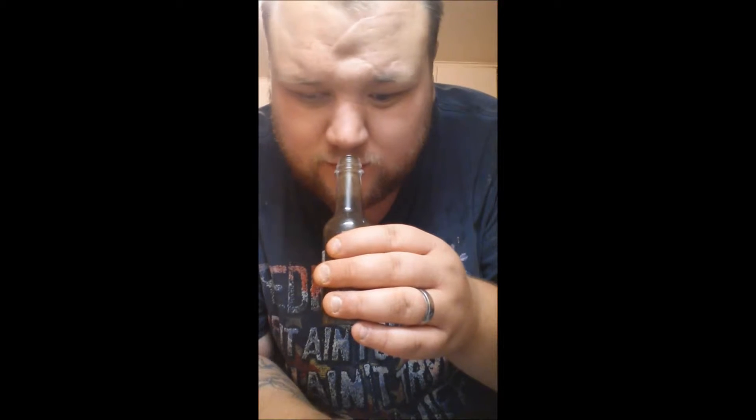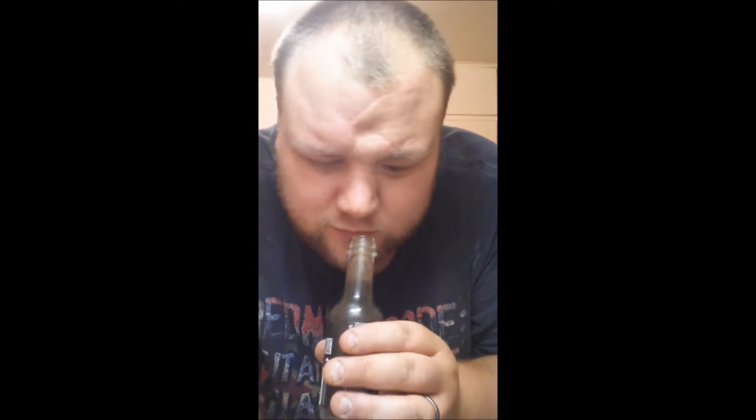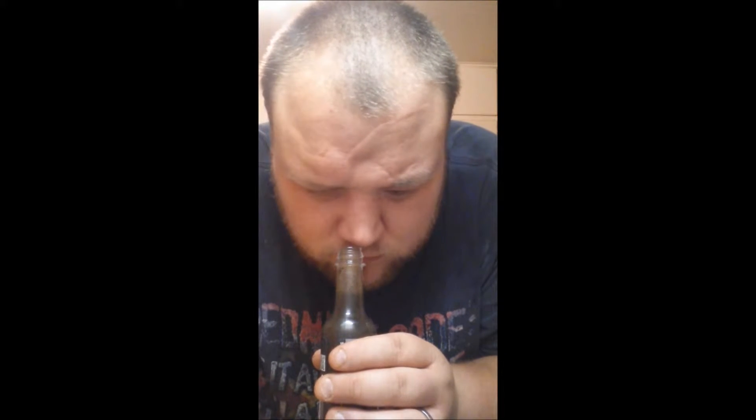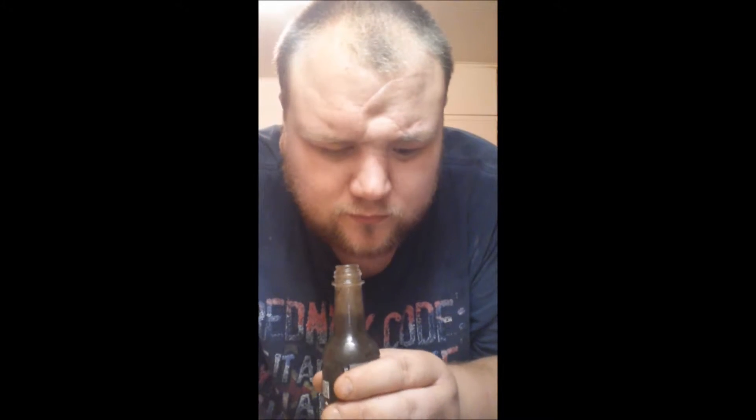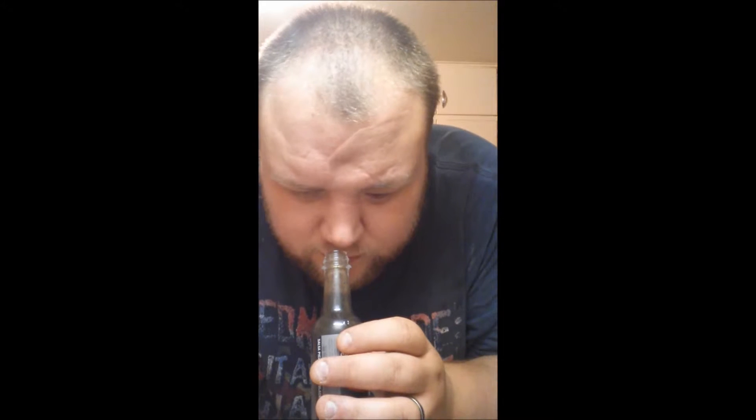Wow, that is smoky. First thing you get is smoke, just right off the bat. A fresh, nice, smoky, earth tone. It almost smells like a habanero extract. That's strange. You should definitely get habanero. It's smoky, a little earthy.